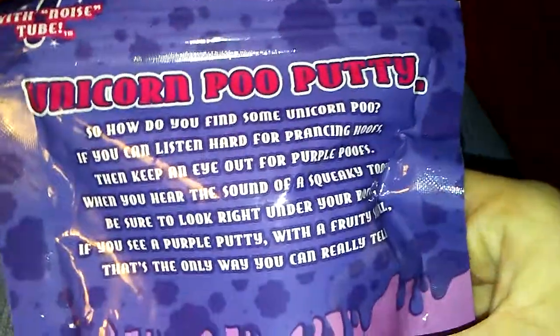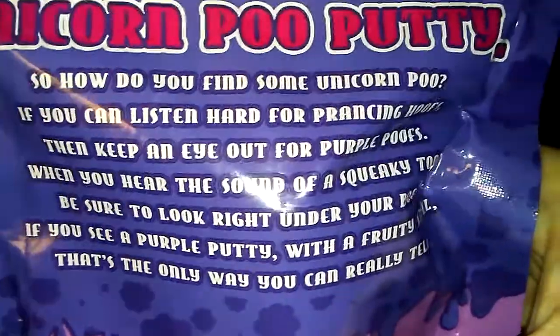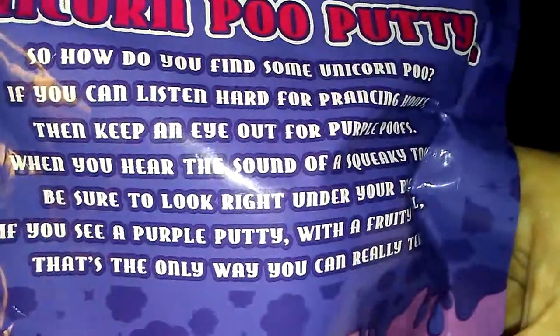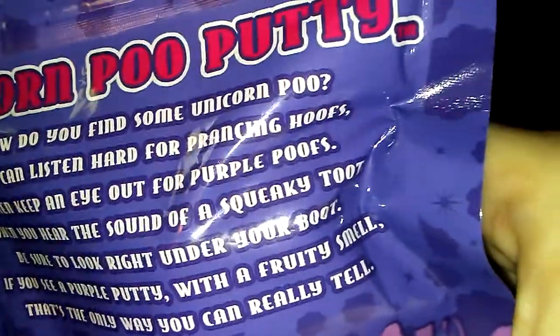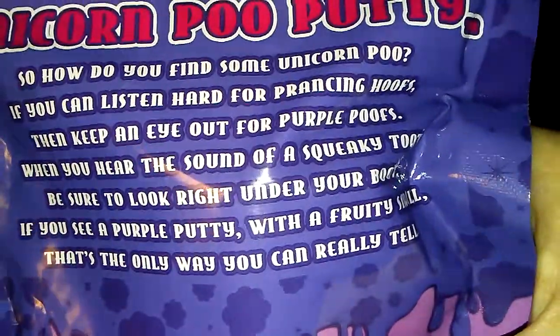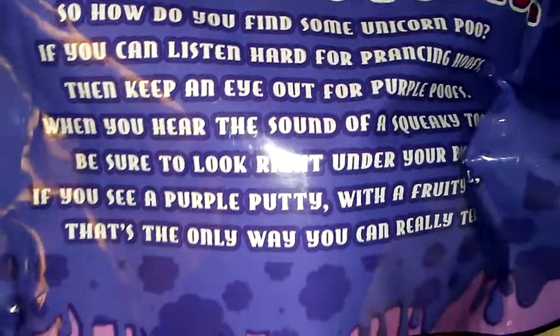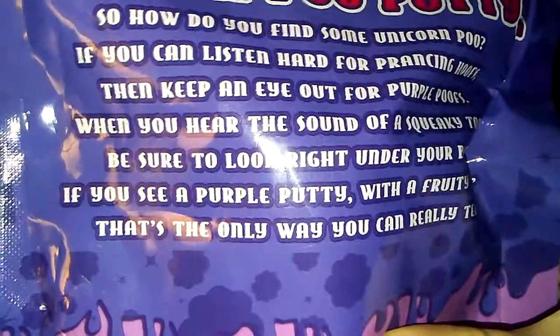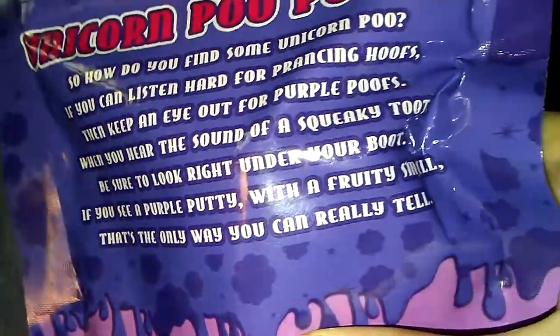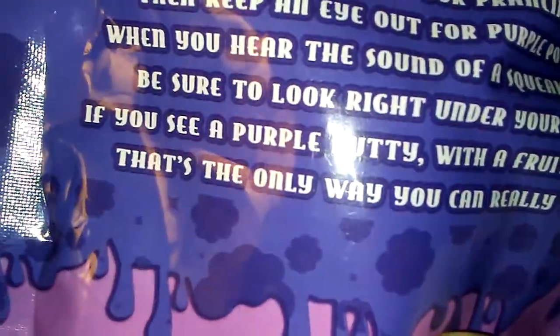So, unicorn poo putty — how do you find some unicorn poo? If you can listen hard for prancing hoofs, then keep an eye out for purple poofs. Then you hear the sound of squeaks — toot! Be sure to look right under your boot. If you see a purple putty with a pretty smell, that's the only way you can really tell.